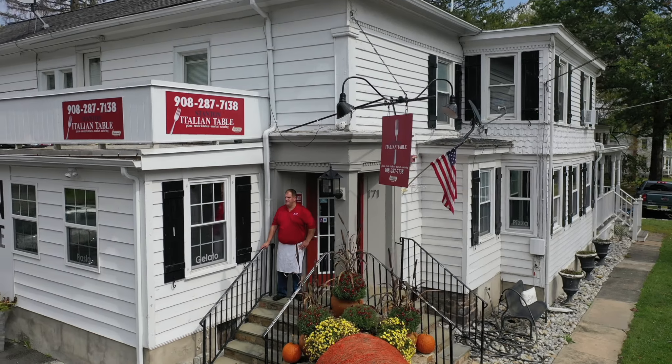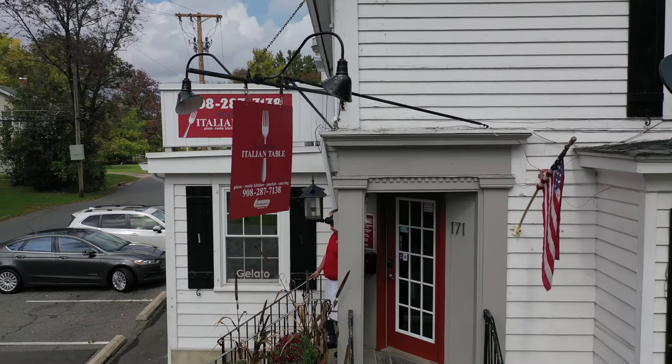Good afternoon everyone. Welcome to everybody's favorite neighborhood Italian restaurant, Stanton Italian Table. Today we're going to learn how to make spaghetti alla matriciana. Come on inside.